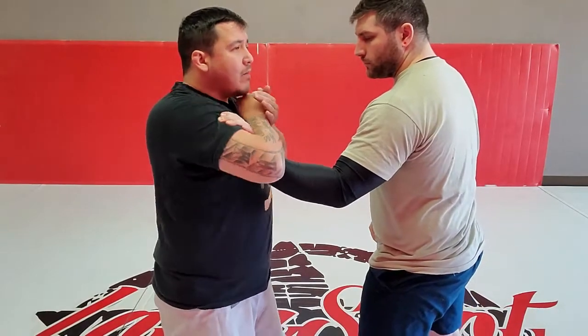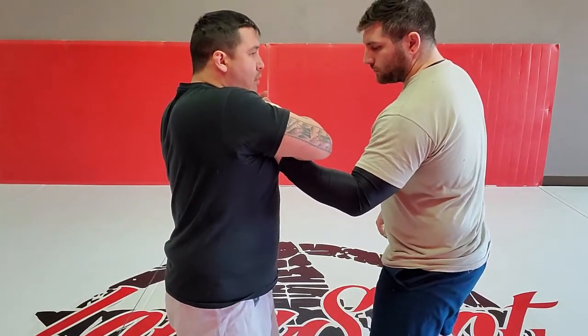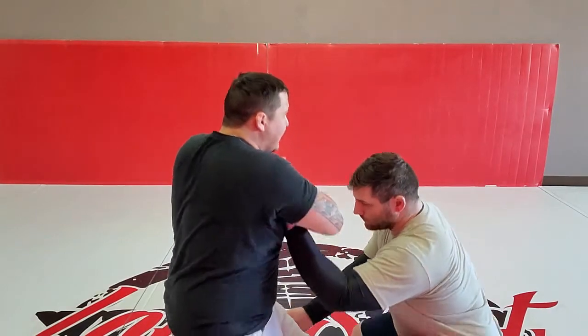Once I get here, I'm gonna bring my elbow over his forearm, and now I rotate my shoulders and drop my legs.